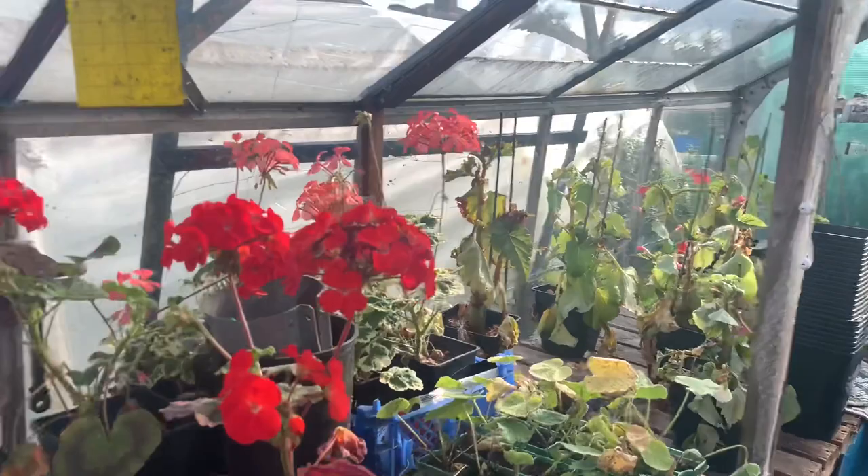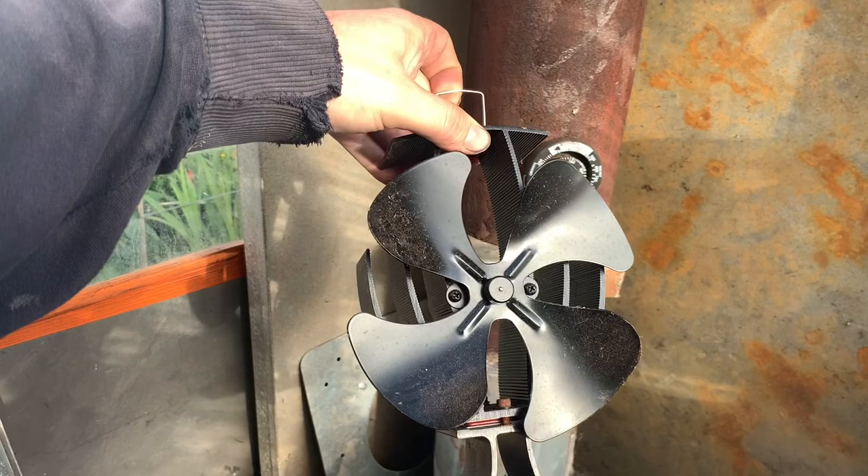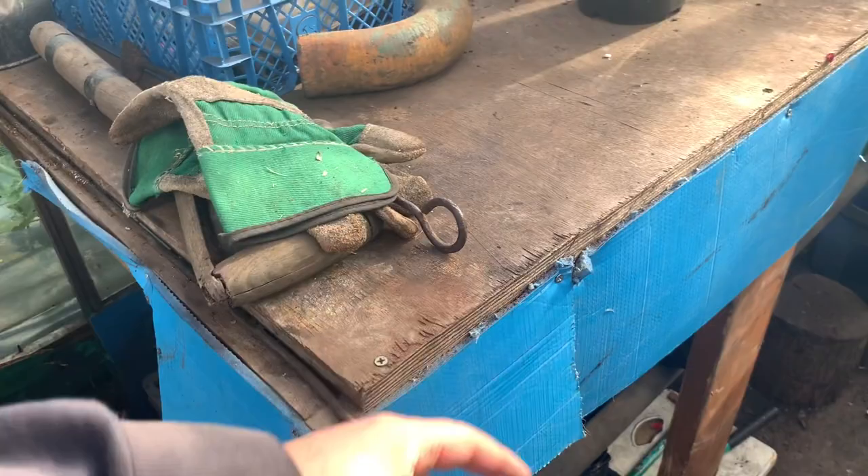On top of the pipe here I have a standard log-burning stove fan — it generates heat and gets turned by the heat it sits on, and it's there to push hot air underneath the bench. Because hot air rises I've used some plastic to build a skirt so the heat just generates underneath the bench itself.